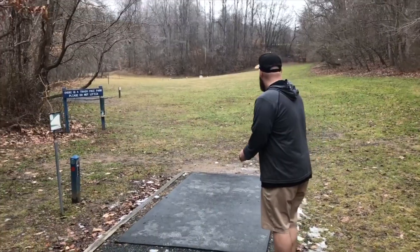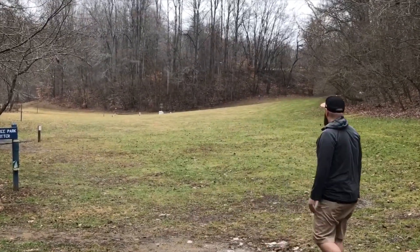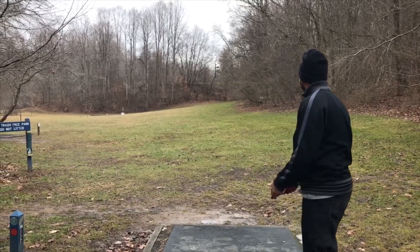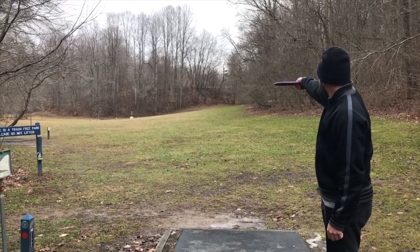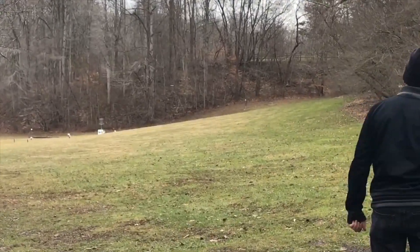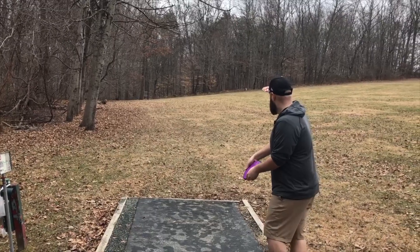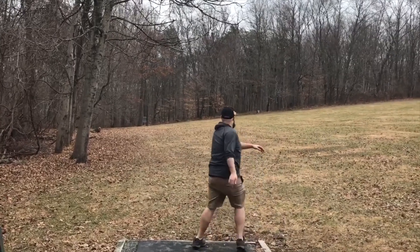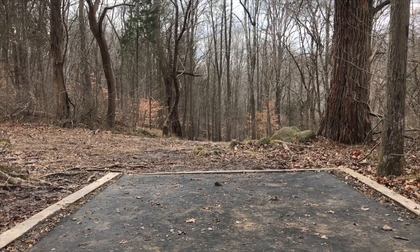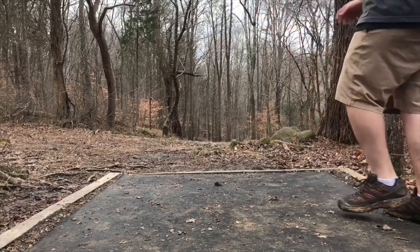Now switching it up and taking it out to the course. I threw that a little bit too flat but not too bad — got a lot of glide on that, great distance, and a guest throw from Ridgeway there. Flip up, turn, ride — and there it was fading back. Great shot, a little too much turn, but it put me right there.